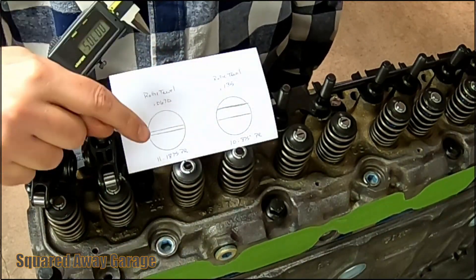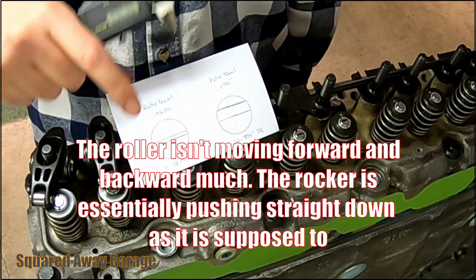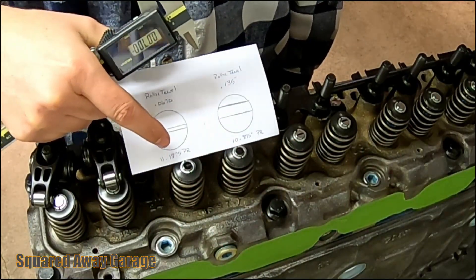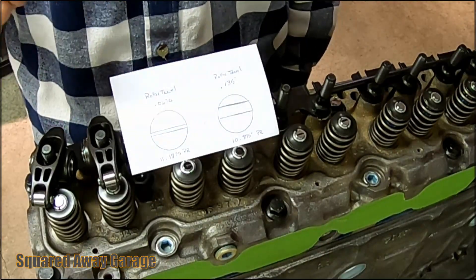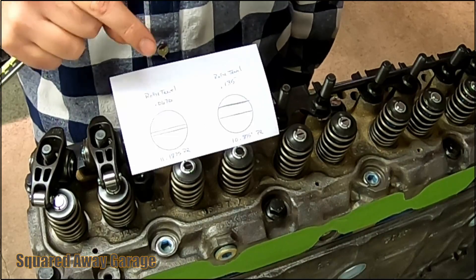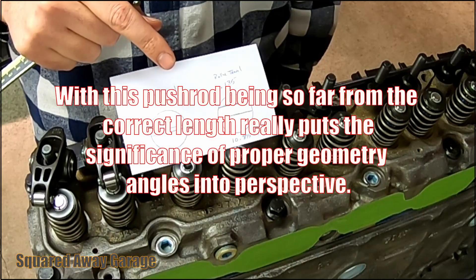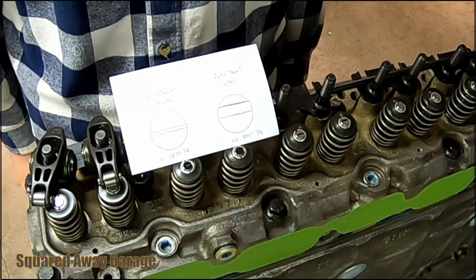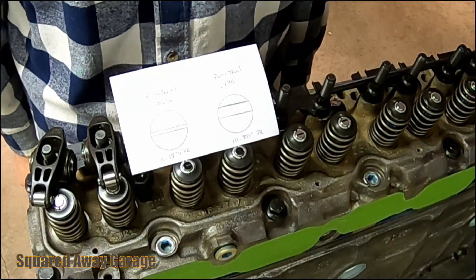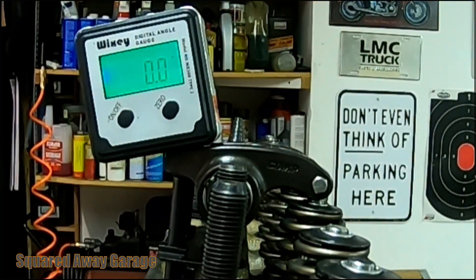Once I get the corrected geometry, the pad is a little easier to see because it's more concentrated. I measured 0.067 inches of travel, and it is much more centered on the valve. The push rod length to get that is 11.1875 inches. So the difference between those two is five-sixteenths of an inch — that's why this is a very easy-to-see illustration of why it's important to get your valve train geometry correct.